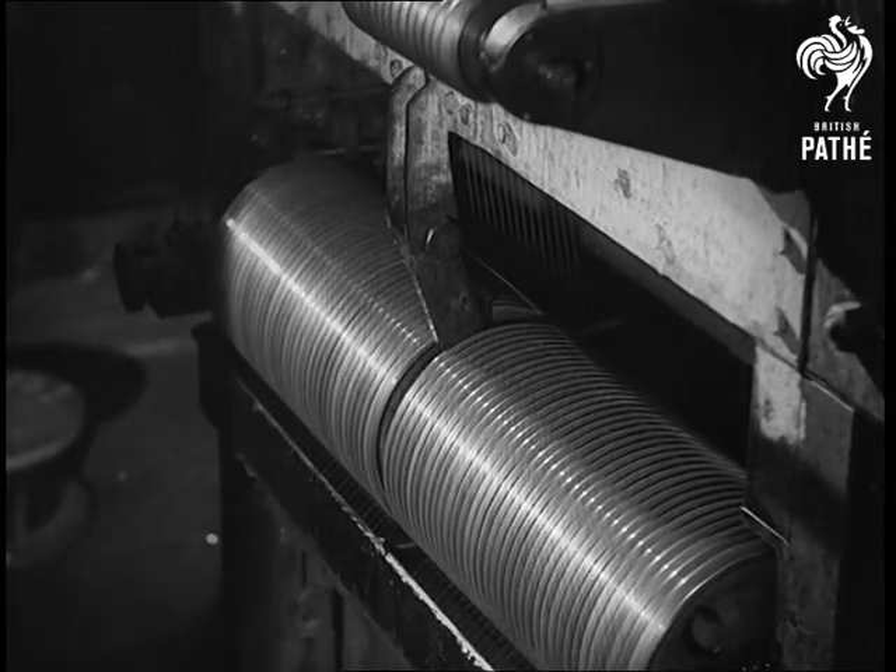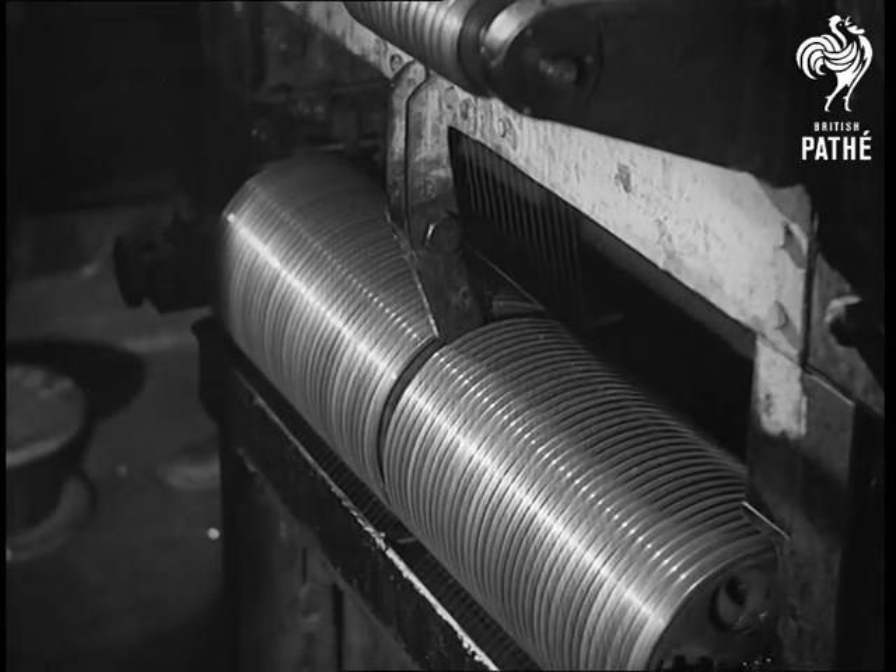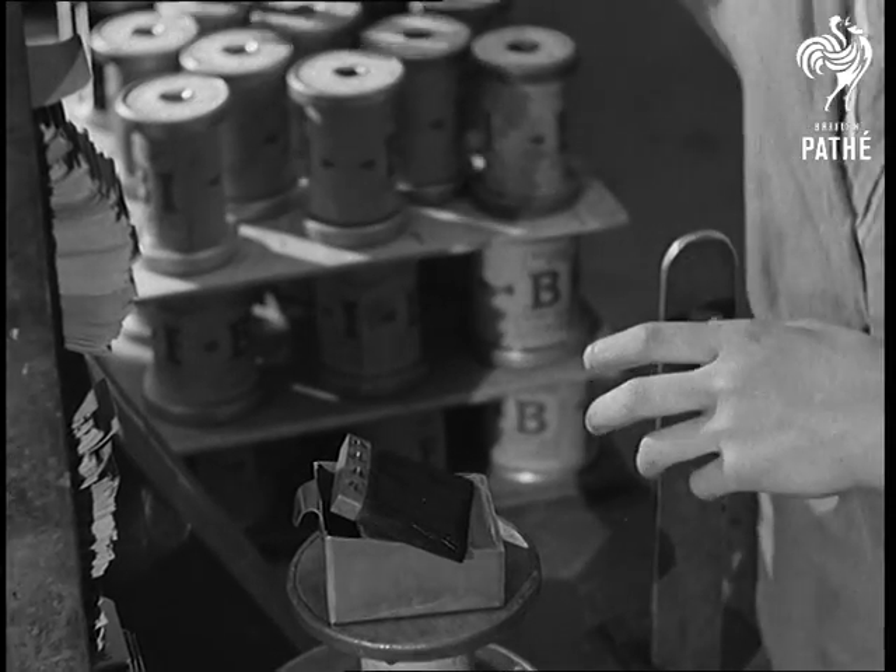Enameled wires are used almost exclusively where space factors are of importance, as in telephone receivers and wireless apparatus.